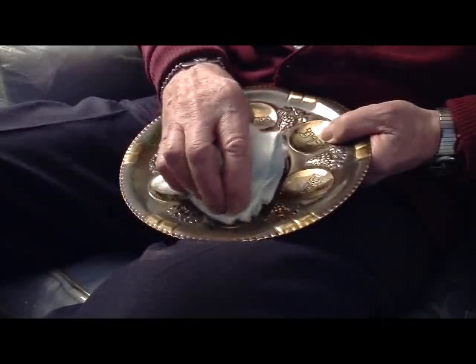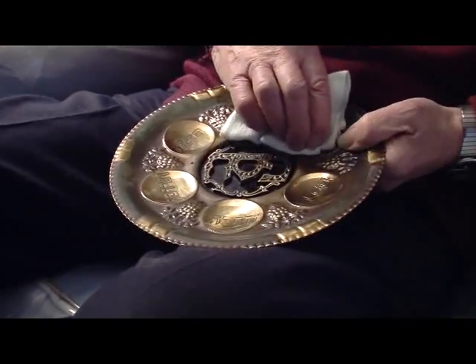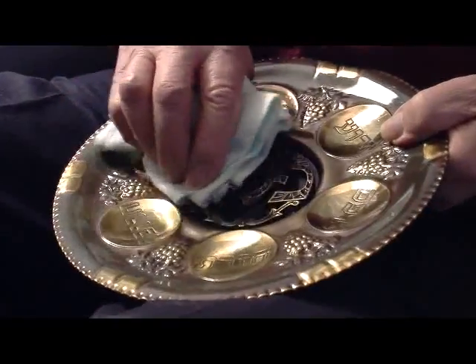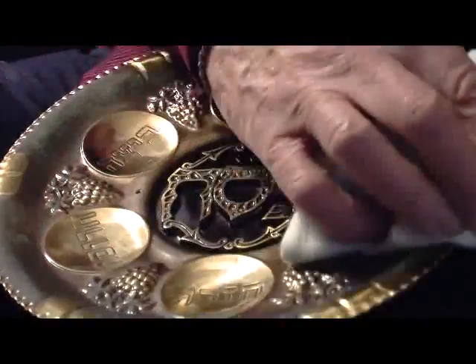I'm getting ready for Passover. When I need some good kosher food, there's only three words I need to know: Feed Me Bubby.